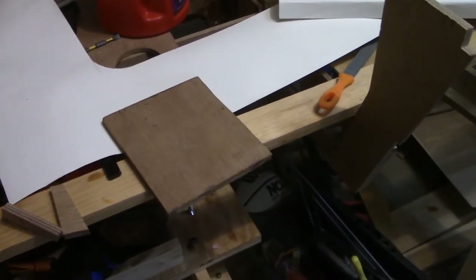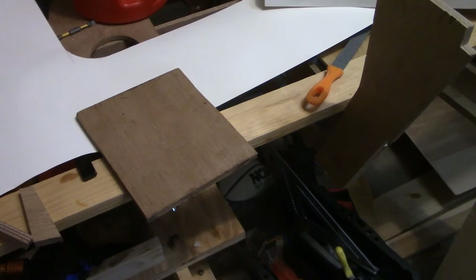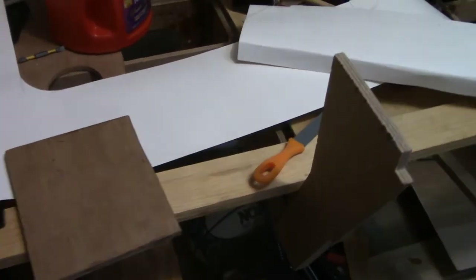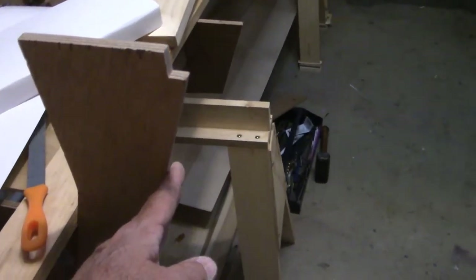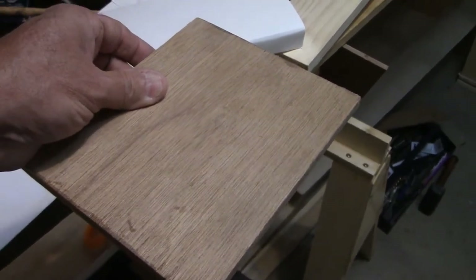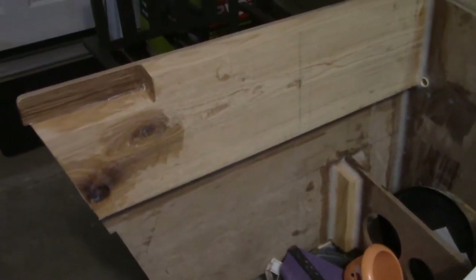Welcome back, and thank you for taking the time to watch. I decided to make a little alteration to my design. I got these vertical extensions bonded on in the last video, and we're going to have the side skins attached and a cap on top of the gunnel running the entire length of the boat all the way up to the bow. But I decided to make a little change after looking at some pictures of skiffs on the internet.